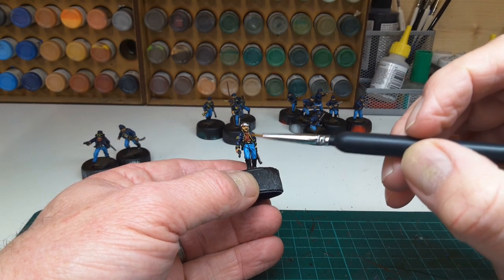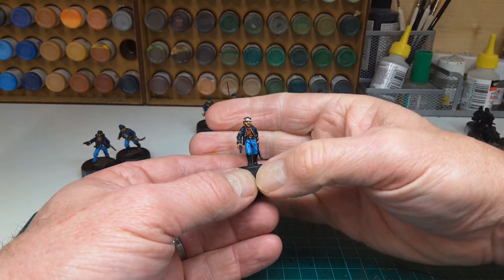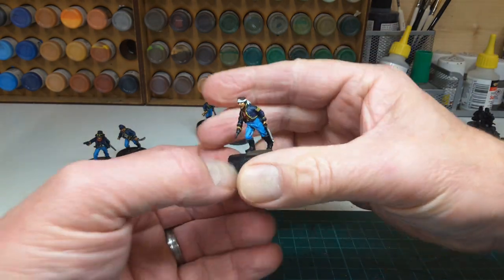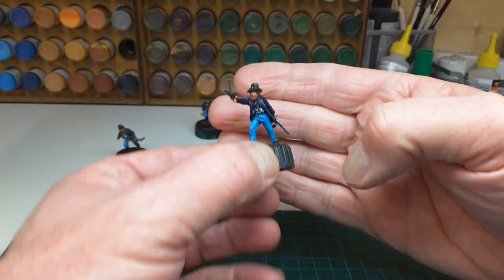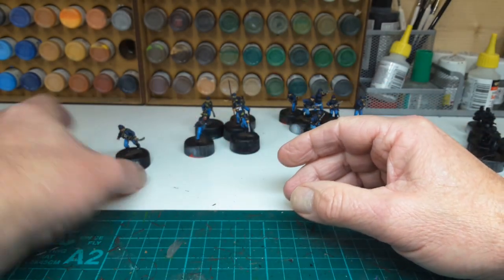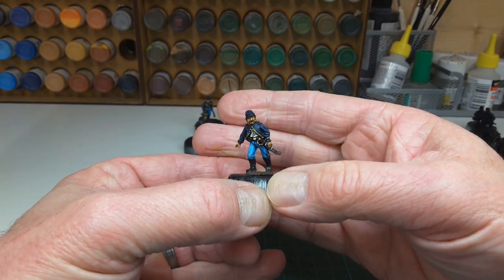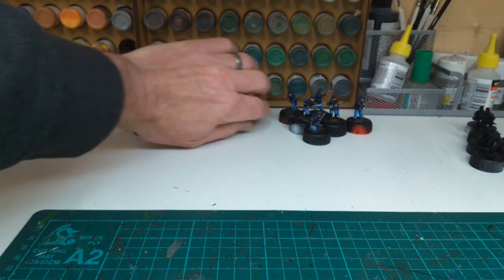I think I might have got the area there — I don't think it's got a red shirt on, I think it was a scarf. Not too sure. But a very nice sculpt that one. That's a nice one as well — a bit characterful of the period.